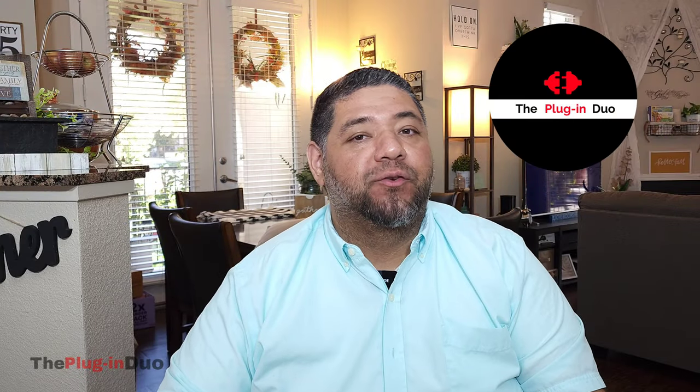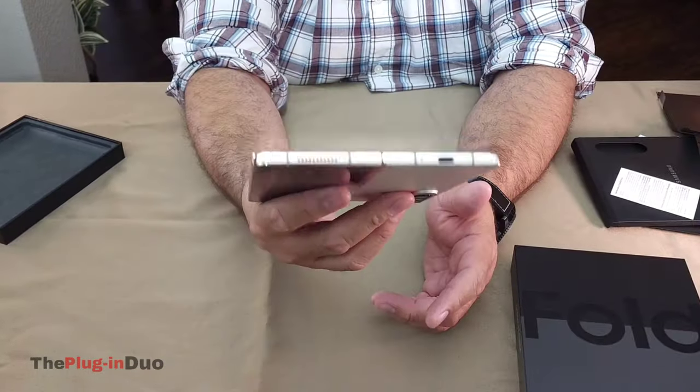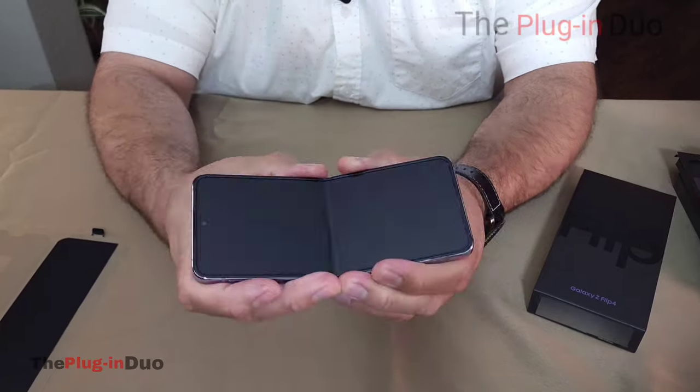Hey everybody, welcome to the Plugin Duo. My name is Julio, behind the camera is my wife Christine. Previously on the channel, we had unboxed both the Flip 4 and the Fold 4. So for this video, we're gonna be talking about my beauty, the Fold 4.